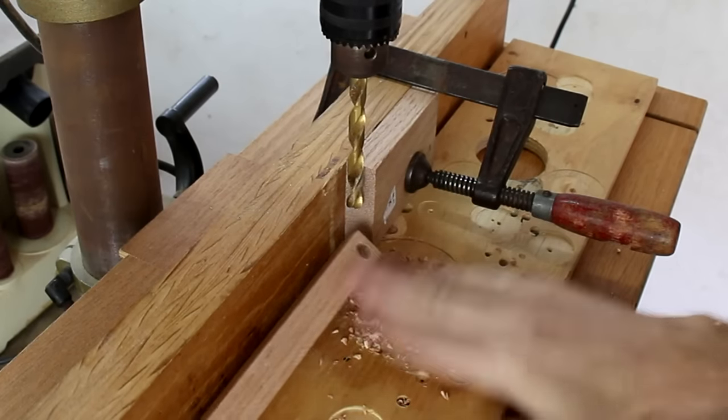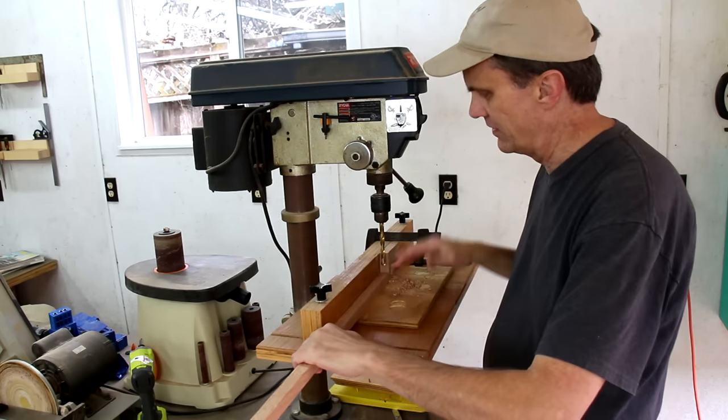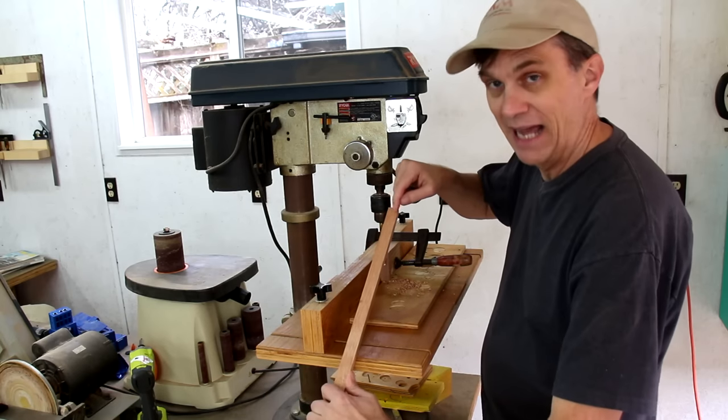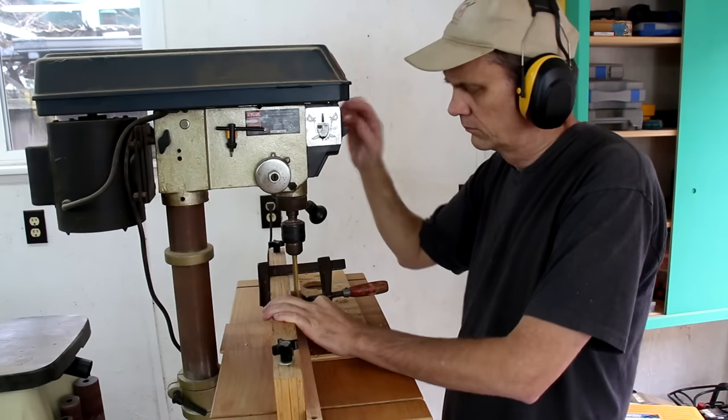When I go to drill the hole on the other side, I'll flip the board over this way. In case the drill bit isn't exactly centered on the board, at least it'll be equal to the other side.